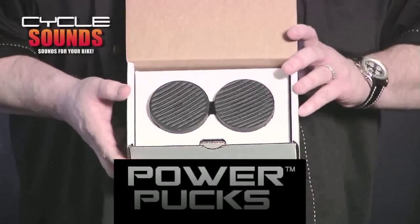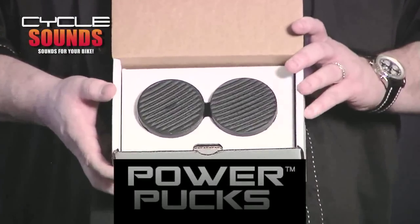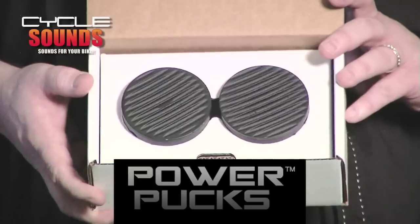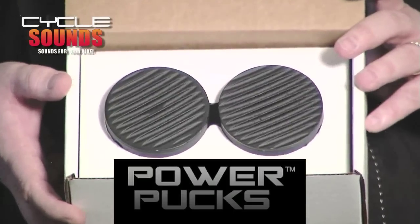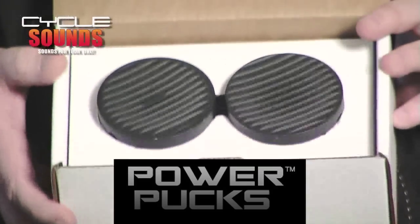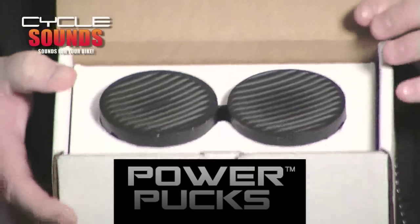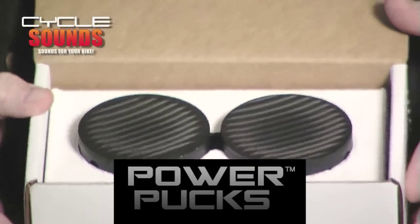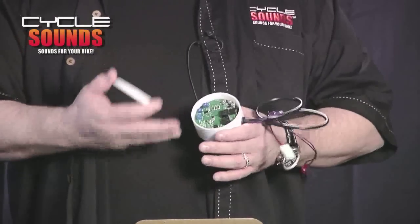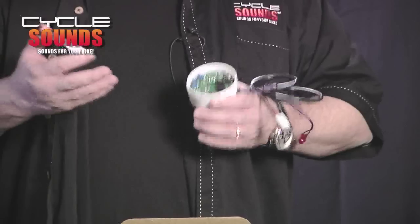The next product we have this year is also a new product for CycleSounds we're very excited about called the PowerPucks. The PowerPucks is a really cool product that takes the stock factory radio from a Harley-Davidson fairing-based motorcycle and turns the stock radio from the original 22 watts per channel to 45 watts per channel and also 95 watts peak-to-peak power. It also allows you to increase the bass, the treble, as well as adjust and dial in how much gain you want for the stock speaker.